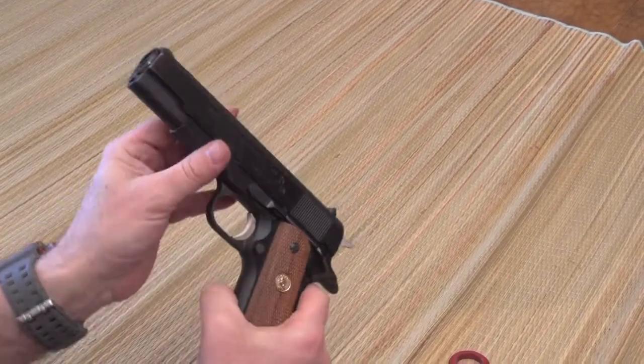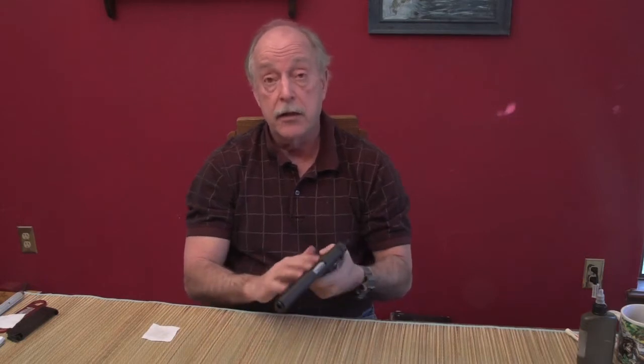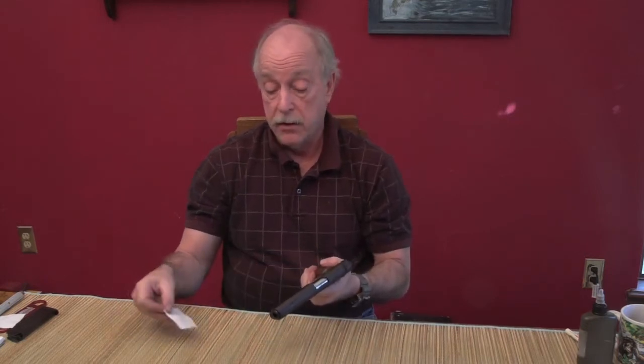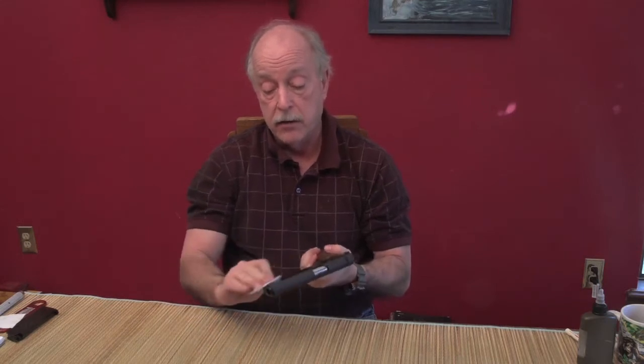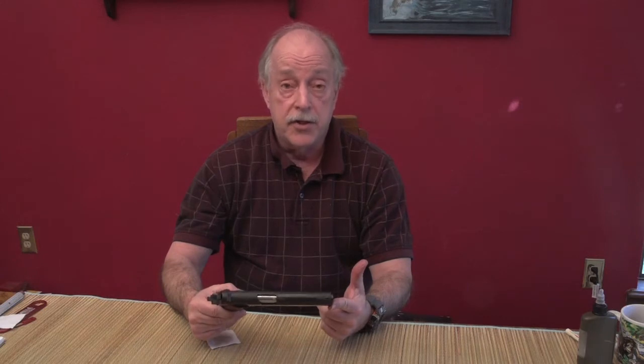That's disassembly and reassembly of the Colt 1911. Your last step before packing this away is to lightly oil everything on the outside — get all your fingerprints and stuff off of there. I hope this has been helpful. When I first got my hands on one of these, all I knew to do was run a swab down the barrel. This is a good way to keep your gun clean. I recommend it every time you shoot it — at least take the slide off and clean the barrel. And of course, remember to check and see if it's loaded. Thanks.